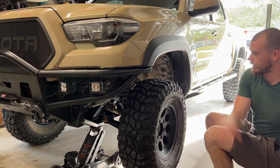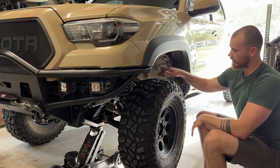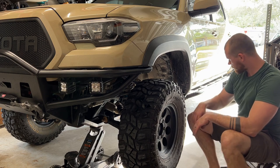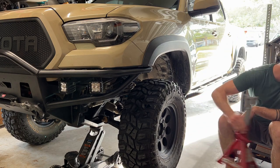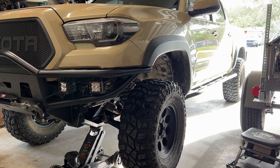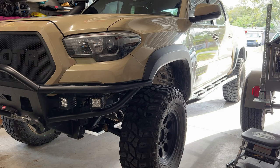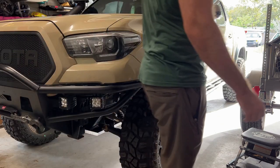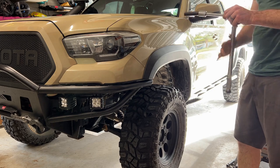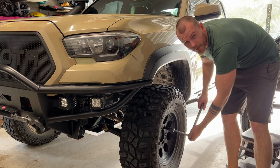Once they're nice and tight, I want to use this opportunity to feel if there's any play in the hub or in any of the ball joints to make sure there's nothing wrong. Everything is going well. At this point, we're going to remove the jack and lower the truck back onto all wheels. Now lastly, we want to make sure we torque the lugs back down. We'll do this in a star pattern as well.